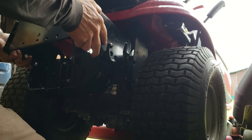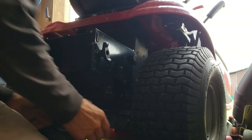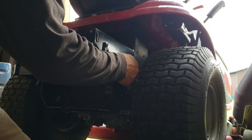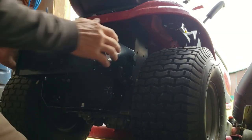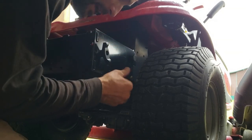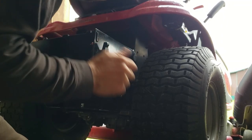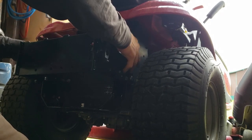All right, so this goes on just like that. Perfect — all my holes line up. I can stick the pin in there. Tighten these up. The instructions say to keep these wing nuts loose a little bit until you get it all mounted, then you can go ahead and tighten everything up in case it needs to wiggle into place. So it's nice and stout on there. I like it.